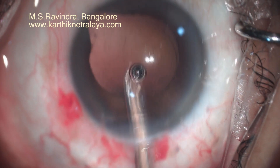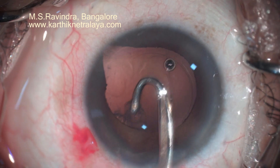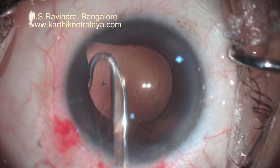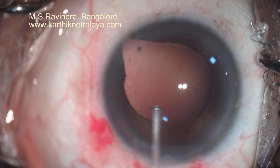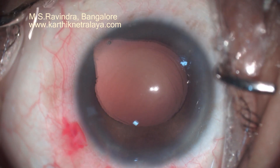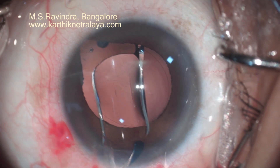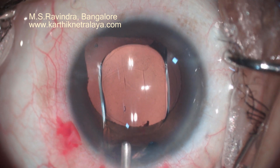Very carefully, the cortex at the coloboma area is aspirated and the area is polished. It will usually have a few adherent spots of opacity and sometimes it will have deficiencies — that is the reason it should be handled at the end. Sometimes vitreous fibrils are seen through a defect in the capsular bag in the coloboma area, where herniation of the capsular bag often occurs.